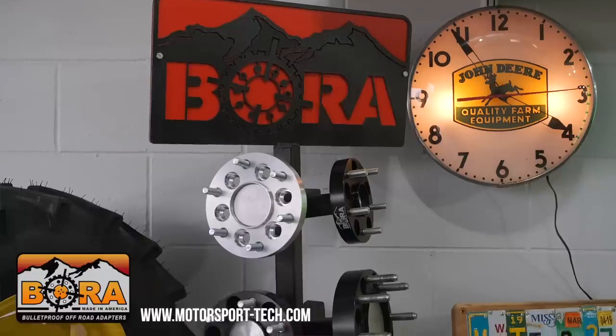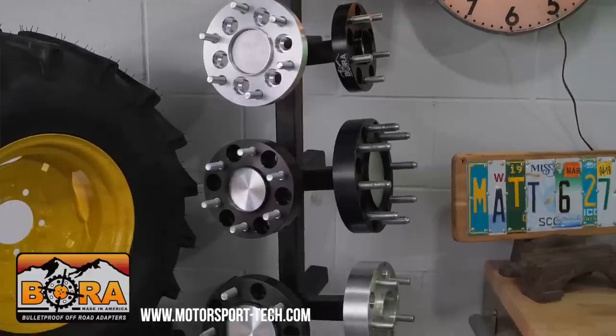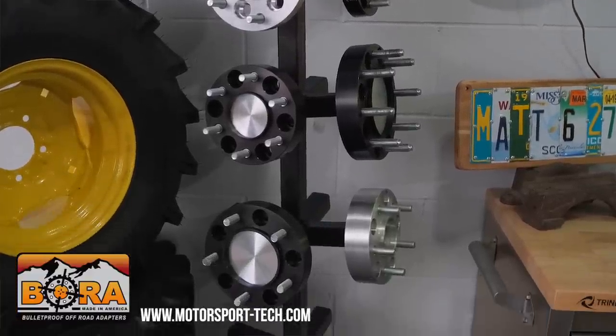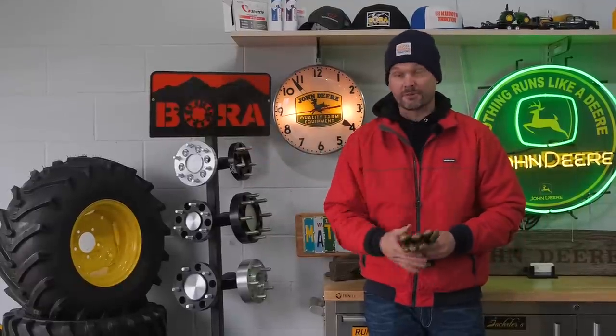I am proud to be sponsored by Bora Wheel Spacers. I'm big on safety and Bora can help with that. If you're looking to solve your stability issues side to side, check out Wheel Spacers from Bora. You can get them in aluminum or steel as well — a lot of options, a lot of thicknesses, and they custom make them. They're wheel-centric to fit your hub. There's a link down below; go right to their website to place an order.